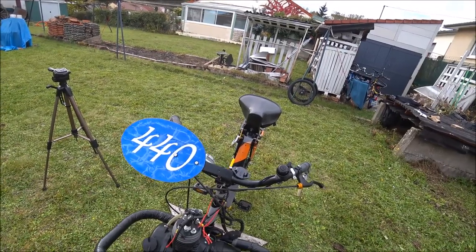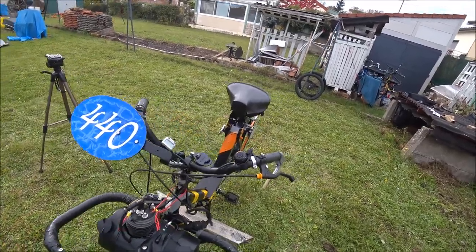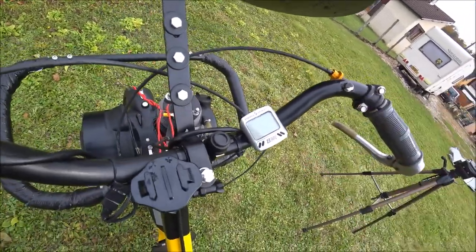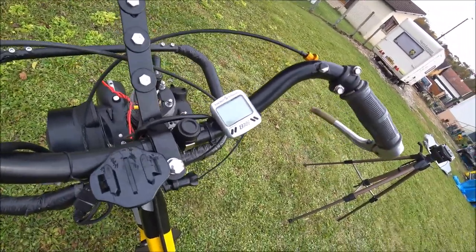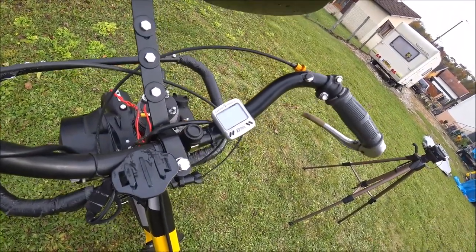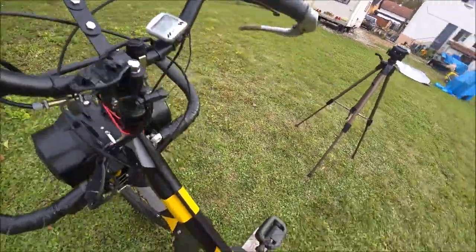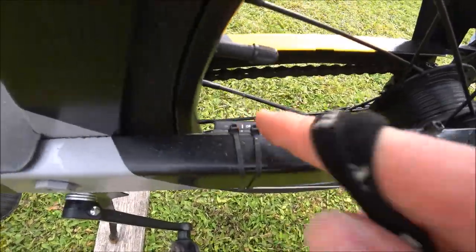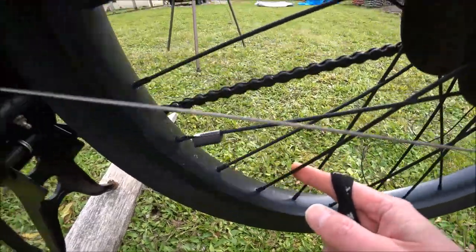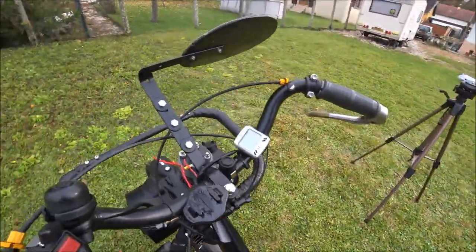Je vous ai rajouté la plaque numérotée 440 — si vous me voyez sur les circuits numéro 440, c'est moi. J'ai aussi rajouté le compteur Sigma MC8 — le VLA. C'est là que je vois la vitesse, le VMAX, la distance parcourue, tout ça. C'est un compteur vélo et ça marche très bien sur Solex. L'aimant se trouve juste ici au niveau de la roue, et à chaque passage du compteur, un coup.